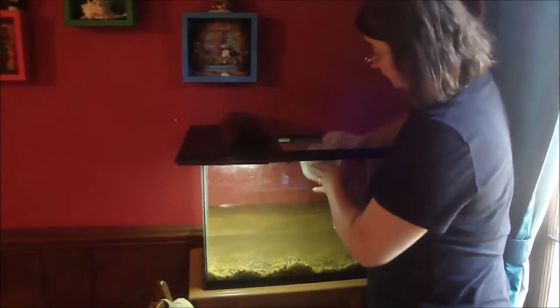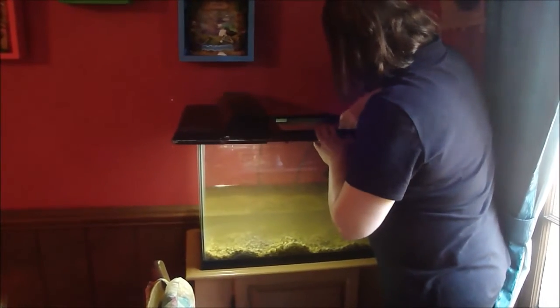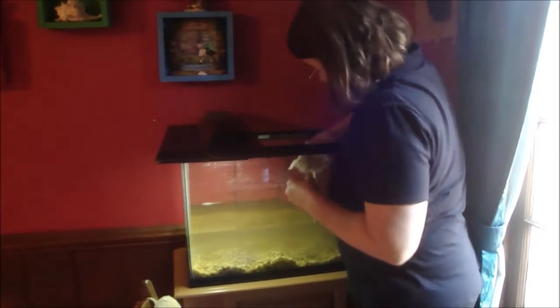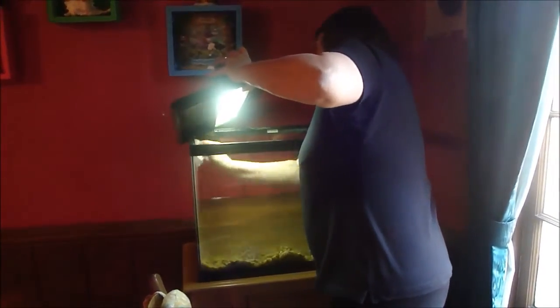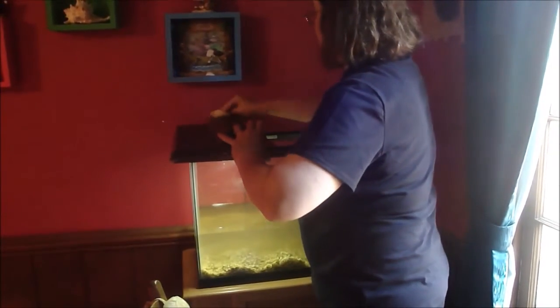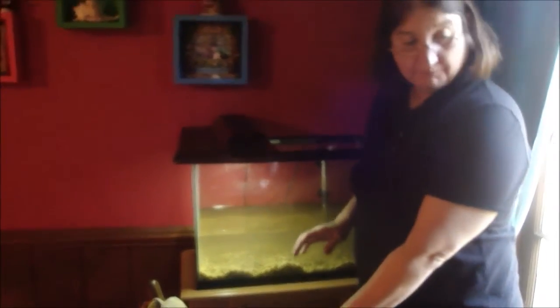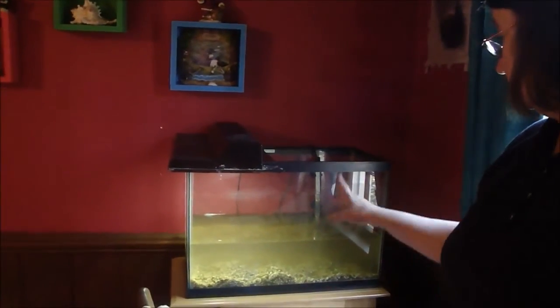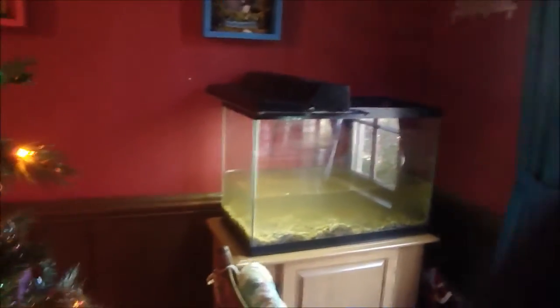We've got most of the water out of the tank. I have a little paper towel and I'm going to wick the top edges of the tank where the algae eater can't reach — help him do his job a little bit. It gets some residue off the tank and makes it a little cleaner. We've got the bucket of fresh water here with water conditioner in it, and I'm going to let Steve pour it into the tank, being careful not to hurt any of the fish.